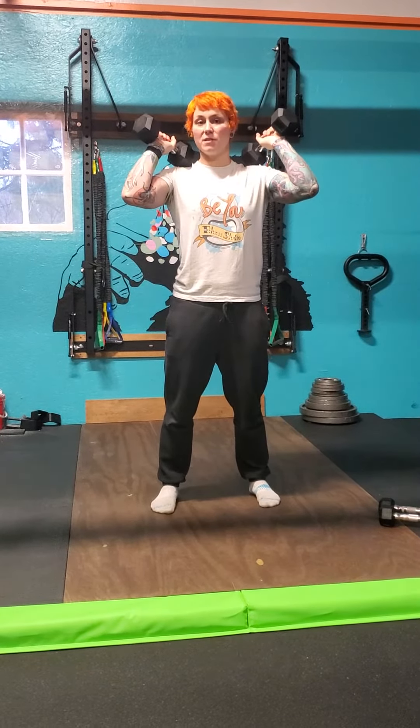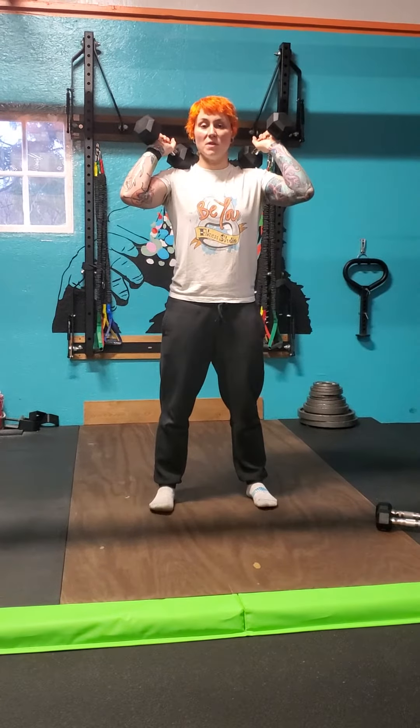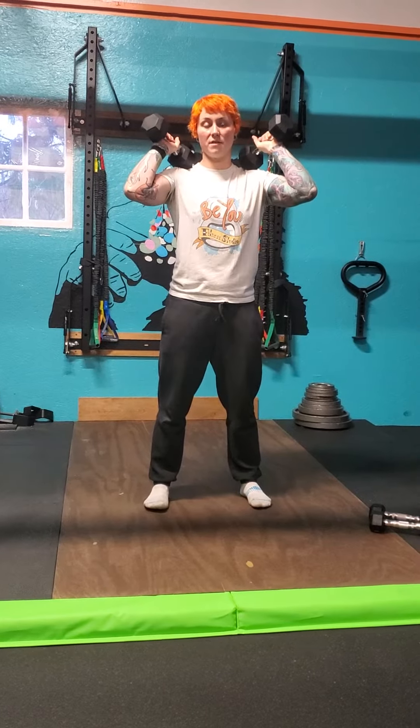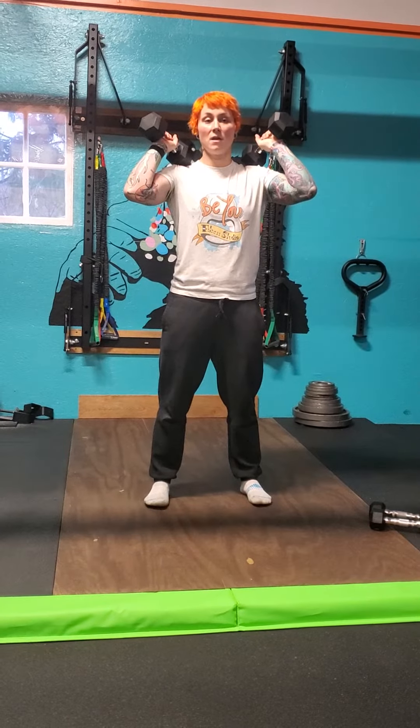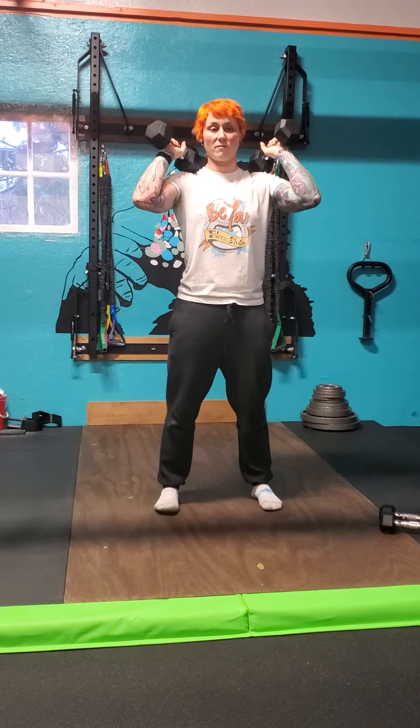Always make sure the direction of your knees are lined up with the second and third toe on your feet. The weight should be distributed from heel to mid foot. I'm going to take a deep breath in, a quick breath out to help brace. I'm going to drive my feet into the ground, spreading and pushing the floor apart.